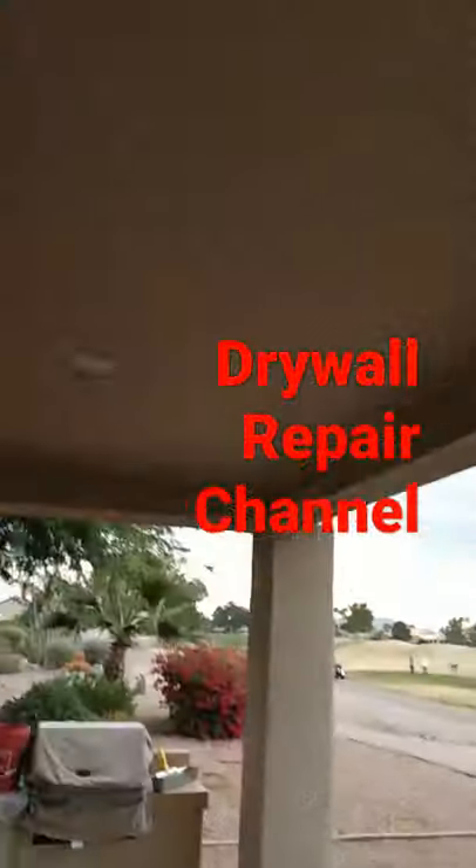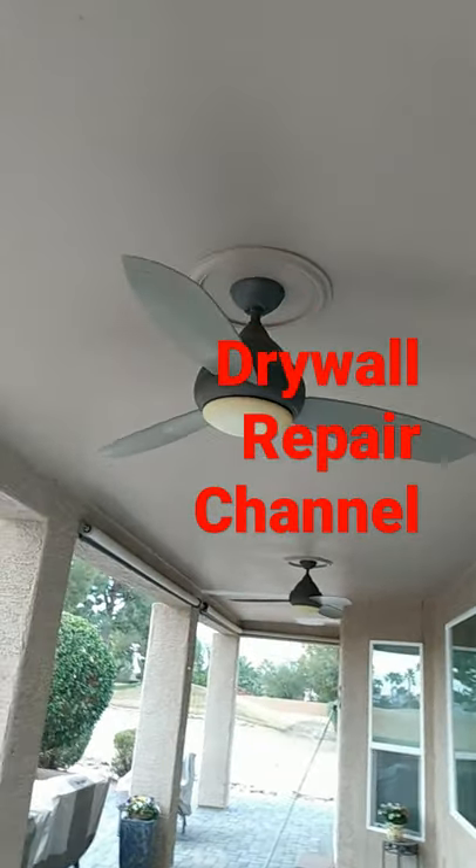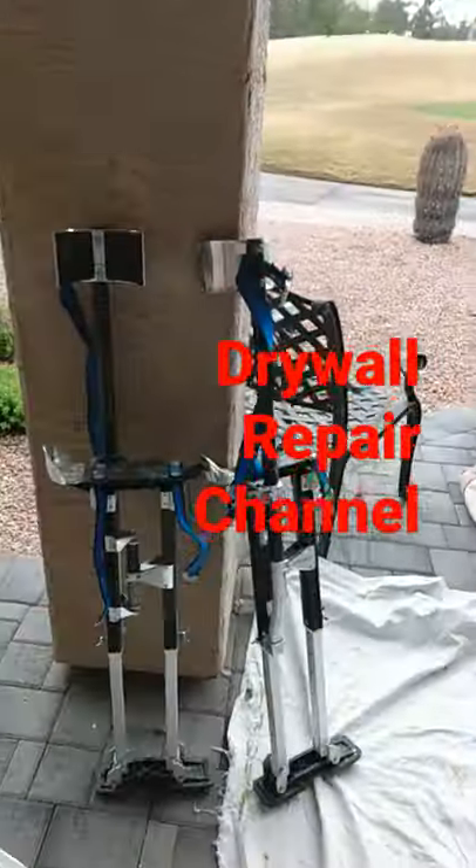I like to use stilts when I work on patios. It's a nine-foot patio — I have to fix a lot of seams, so I'm gonna go ahead and put on these stilts.